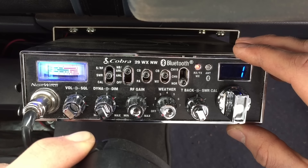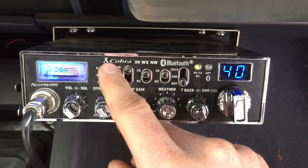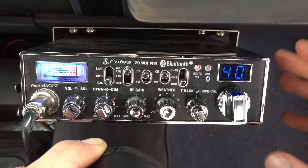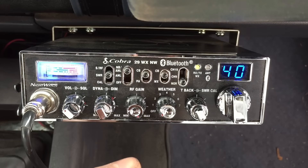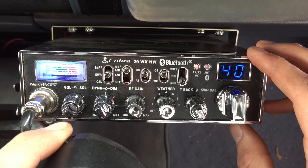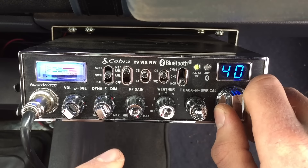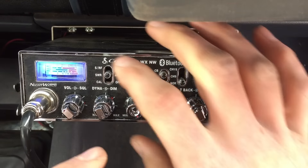Now change the channel to 40. Put the SWR meter back to calibrate and key the mic — it'll peg. Use the calibration knob to bring it back to where it says 'calibrate,' then unkey it, switch it to SWR, and key your mic. I'm also pulling about 1.3 in channel 40, so I've got a very good SWR reading throughout the entire spectrum of channels.